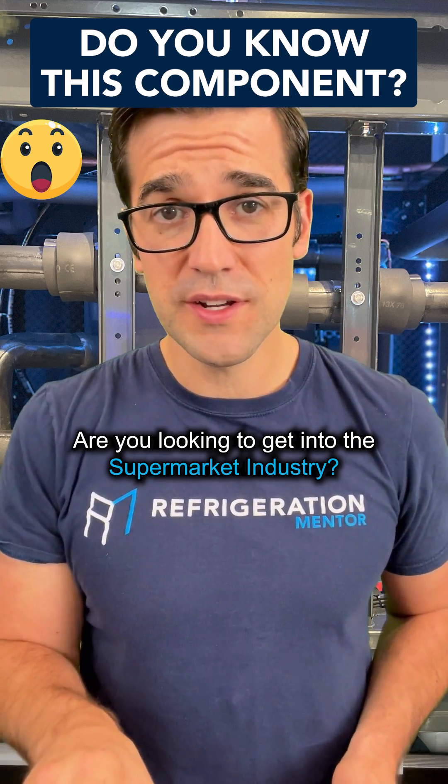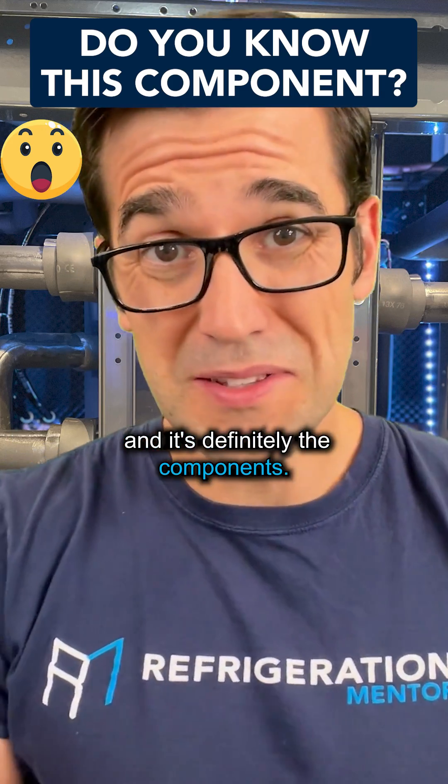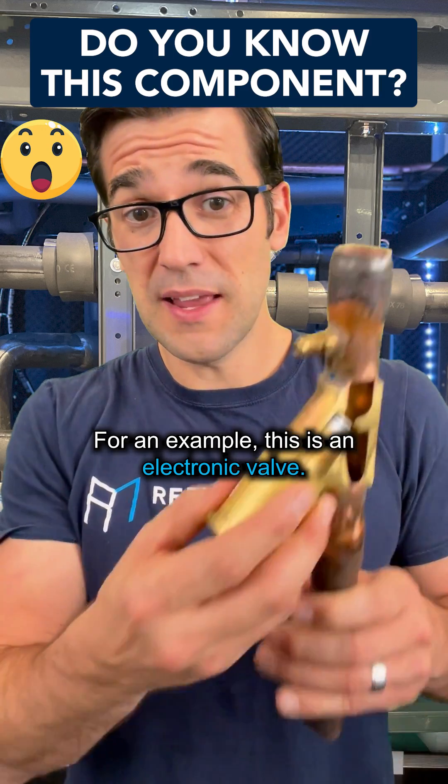Are you looking to get into the supermarket industry? Well, there are some things that you need to know. It's definitely the components. For example, this is an electronic valve.